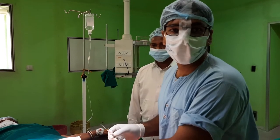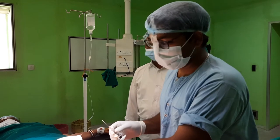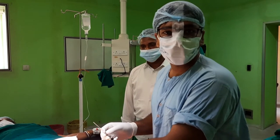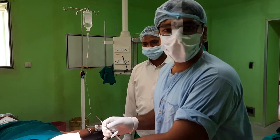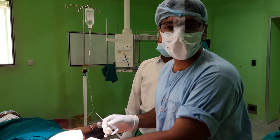Today we are going to demonstrate a very common — or rather, very recently practiced — procedure: the intra-articular injection of viscosupplementation, that is sodium hyaluronic acid, in a case of osteoarthritis of the knee involving both sides in a 47-year-old female patient.